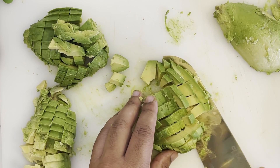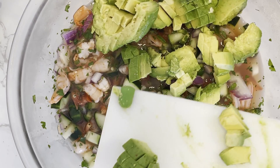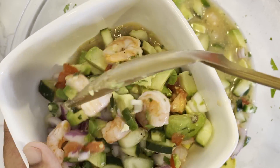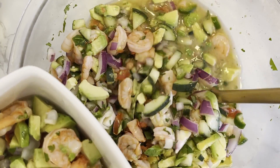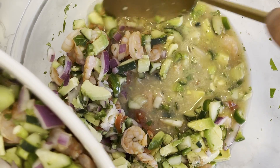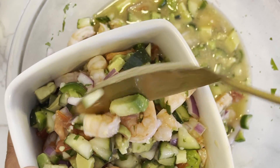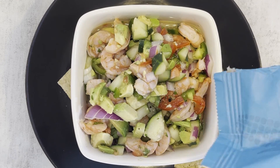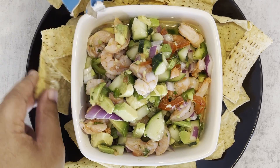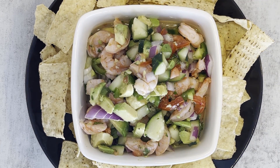Once your avocado is nice and diced, add that to the bowl and give it a good mix. At this point we're ready to transfer our shrimp ceviche into your bowl of choice. Presentation is key when serving shrimp ceviche, so you always want to aim for serving it in a visually appealing manner — use a decorative bowl or even individual serving glasses. I like serving this alongside some crunchy tortilla chips. This recipe yields about 12 servings, so there's plenty to go around for a mid to large size party.